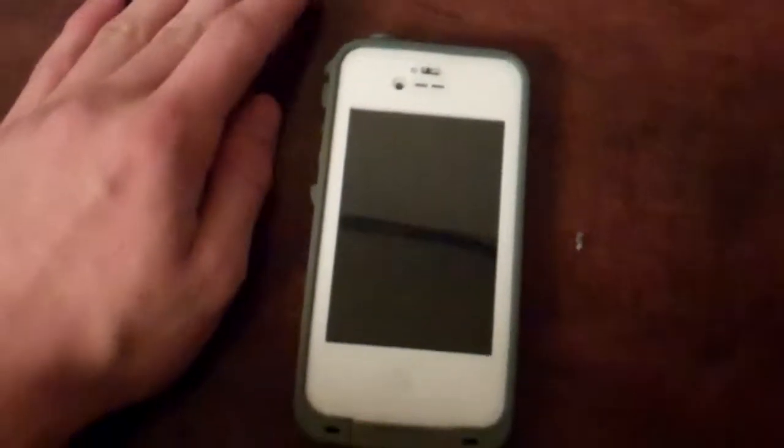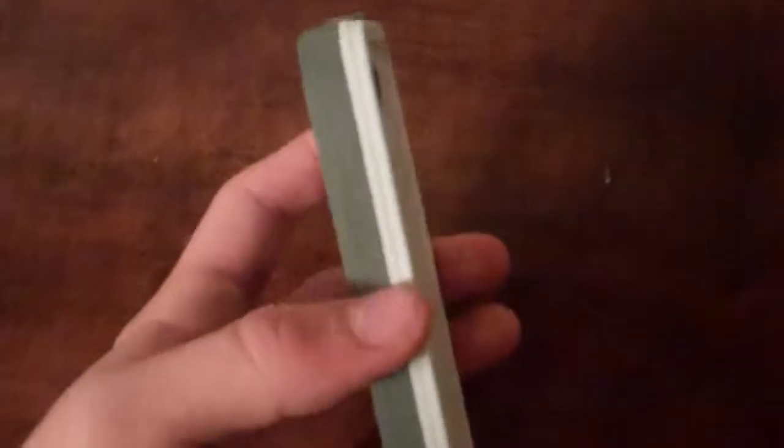First thing I'd like to talk about is protection. This obviously leaves it really protected. It protects it from any sort of drop because of the hard shell, obviously. It's thick — I think it's polycarbonate or something. Built-in screen protector, waterproof, ports closed, dustproof, dirtproof, mudproof, everything-proof.